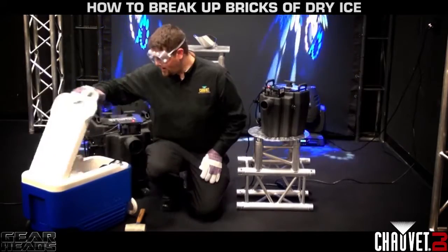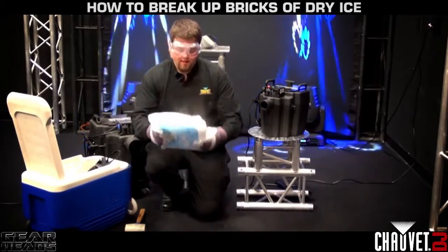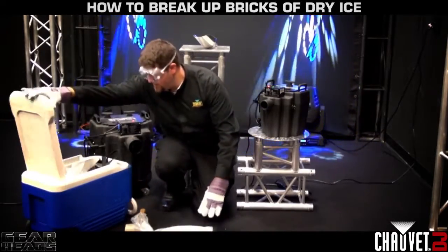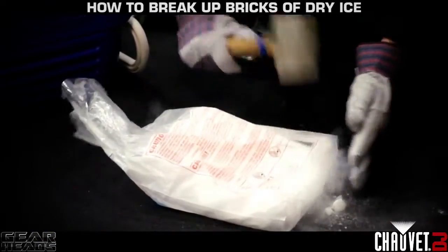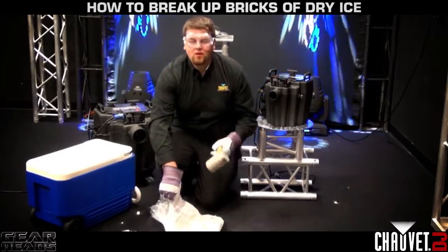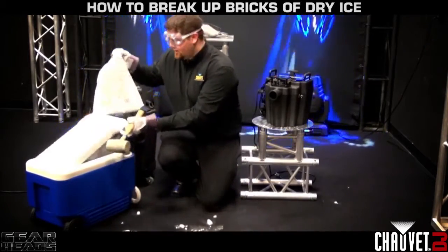We're going to smash up our dry ice now. As you can see, we buy it in the brick form. And because I've got my gloves on, it's not going to freeze me. We'll put it here on the ground and make sure you have a nice sturdy surface. Now that you've got it broken up into pieces smaller than about an inch in diameter, put it back in the cooler and get it ready for you to use.